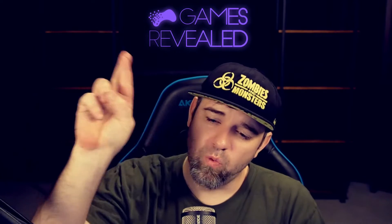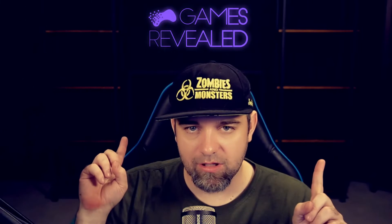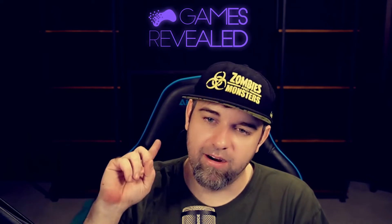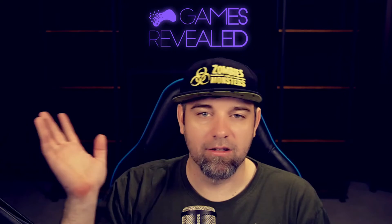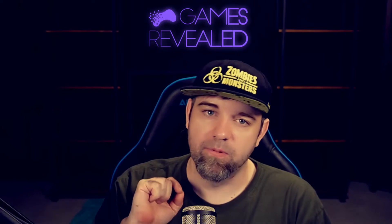Welcome back to Games Revealed. I'm James Nell-Sprink. Today I want to talk about my new studio, but not really, but kind of. It's coming together. We're going to get some gaming stuff back there to show that I have some clout, or at least that I can collect things. Today's topic is very, very simple.